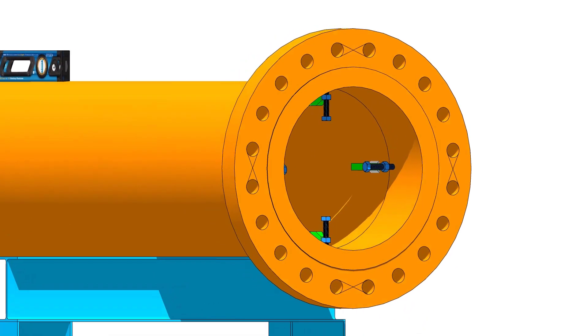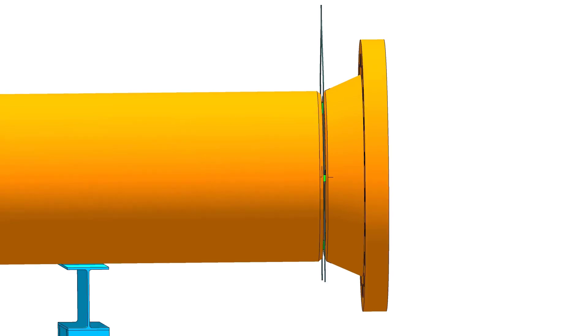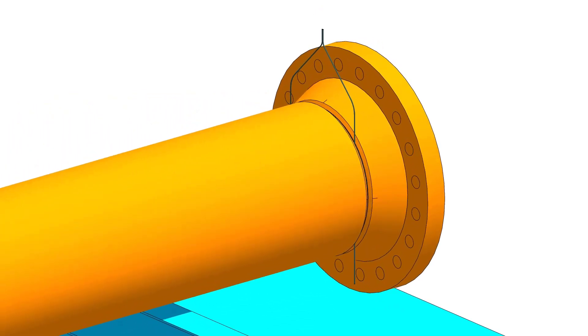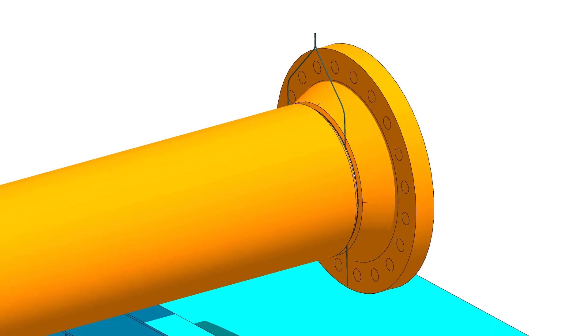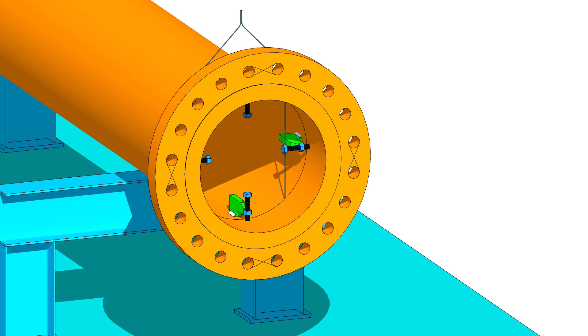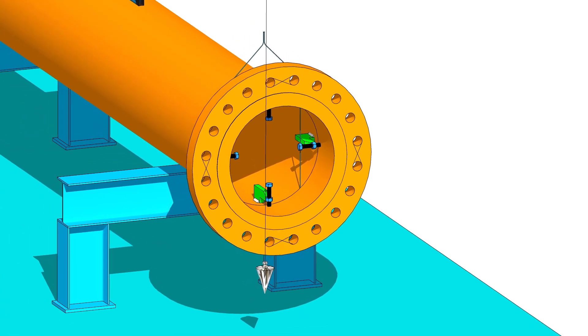Put the gap rod between the pipe and the flange. Check the plumb of vertically opposite two holes.